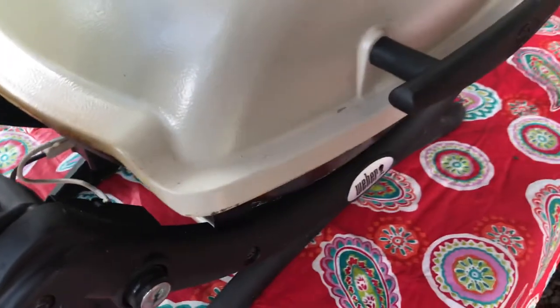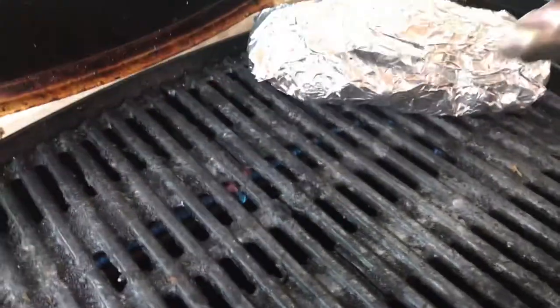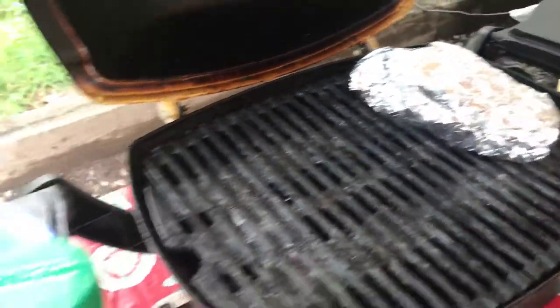We're about ready to cook dinner, so if you want to open up that grill, we'll go ahead and put our pocket potatoes on, and then Clay will go ahead and put our pork loin onto the grill.